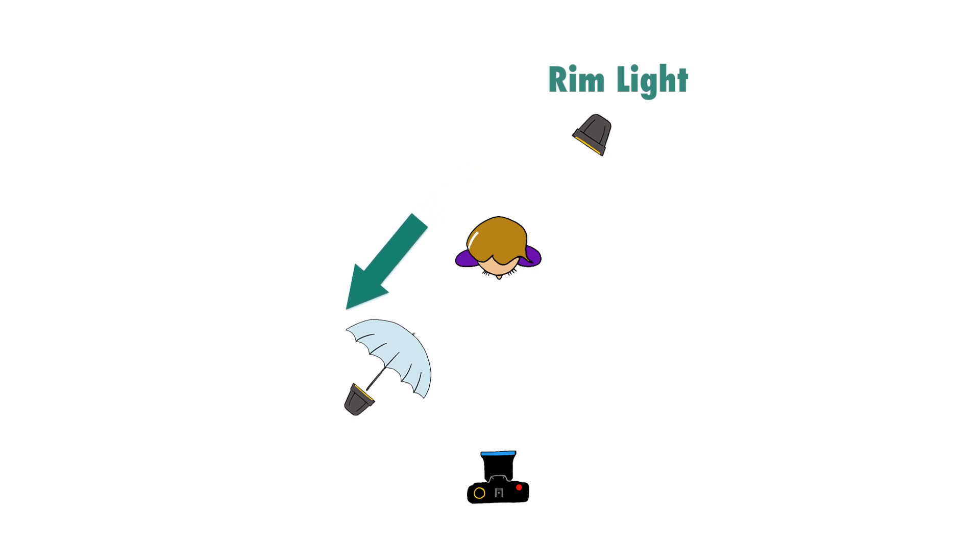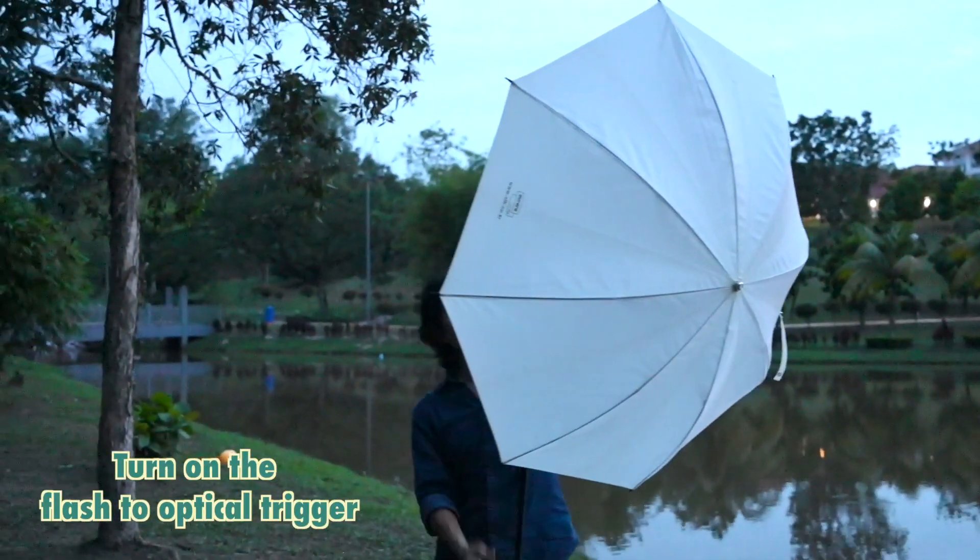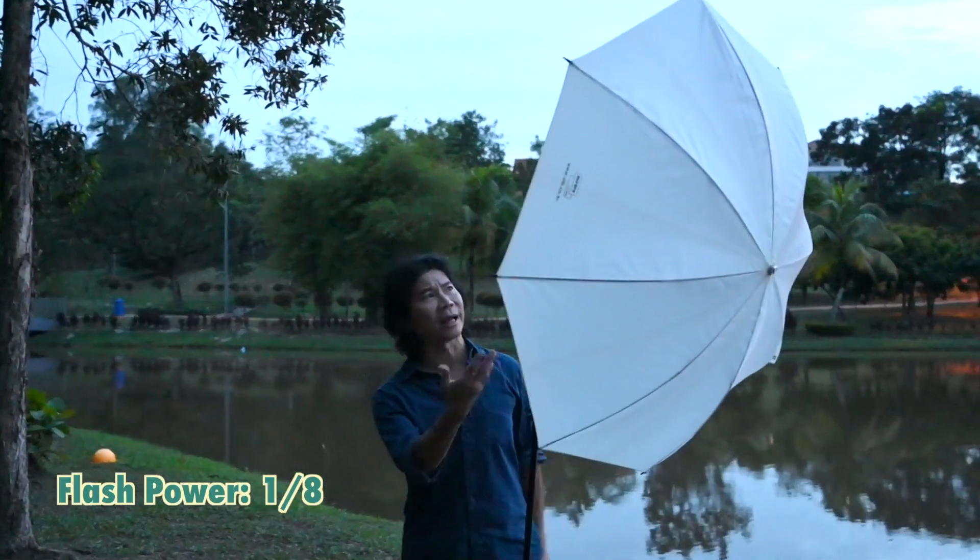Directly crossed and opposite of the rim light, that's where you put your main light. And you notice I have an umbrella here. The purpose of having an umbrella is to make the light bigger. Turn this on to optical trigger.